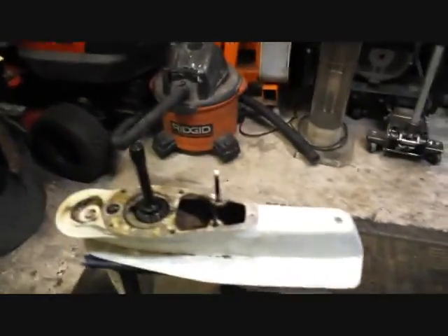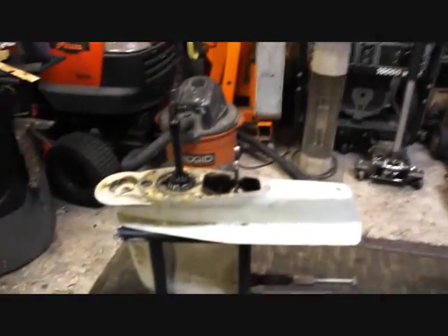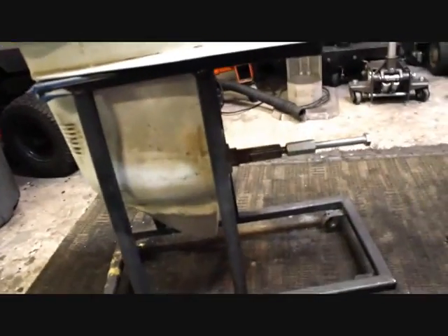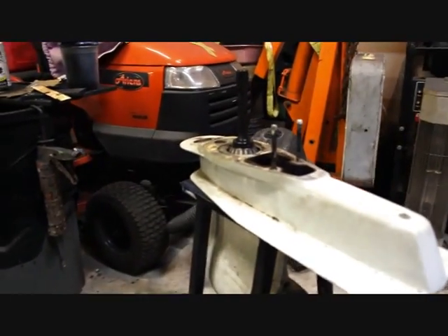Today it's all about this guy — the bottom end for what I believe is a 2.16 gear ratio drive. Part of the deal is we've got two bolts that are frozen up here on the top.